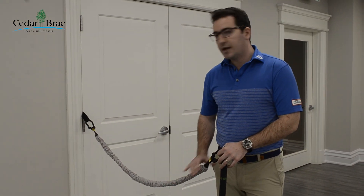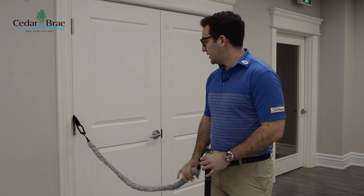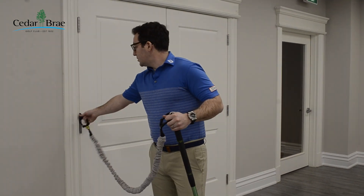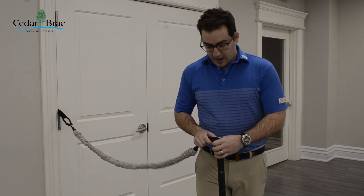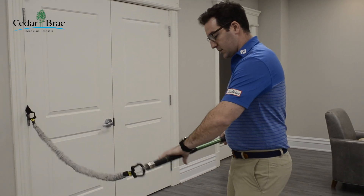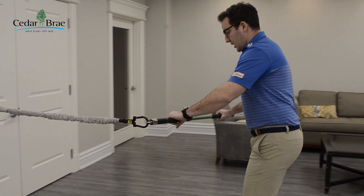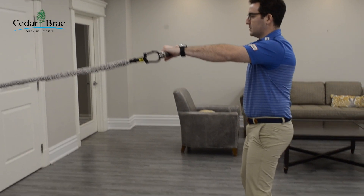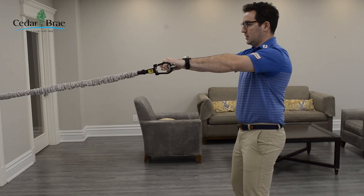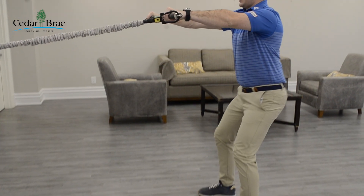Our first exercise we're going to be doing today is a modified squat. You can see here I've got the medium resistance band set up and anchored to midpoint again. We're going to be taking the swing trainer with our hands in between the G4, G5, G1, and G2, and we're going to take our steps away from the anchor point and hold this out in front of our chest.